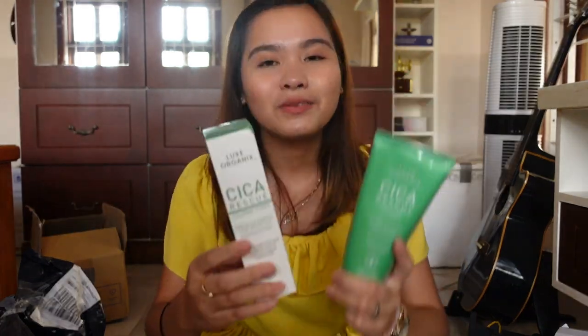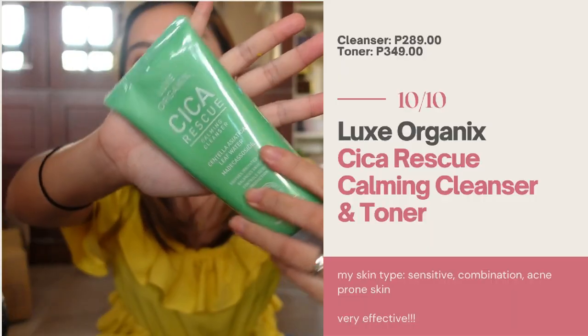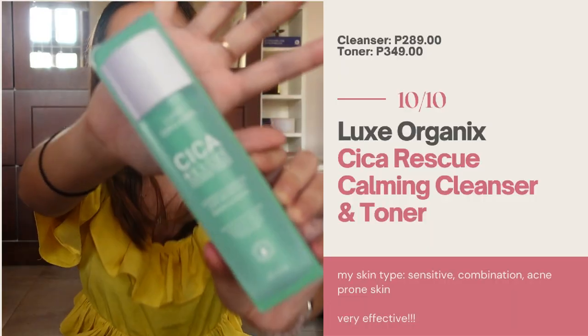I don't know why. It was recommended to me. I tried to get it at Watsons but wala siya sa Watsons. So nag-order ako online. I swear, you have to try the facial cleansers and toners of Lux Organics. Oh my god. If I make a current favorites video on skincare and makeup, tell me if you want me to do that. But I need to know if you're interested. Don't make me start talking about this brand. Maybe a separate video for that.